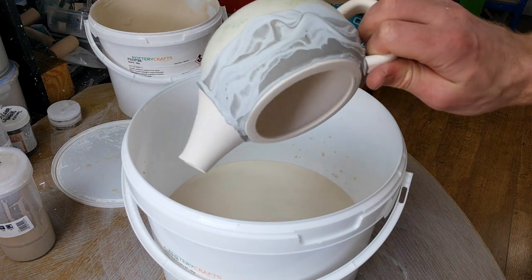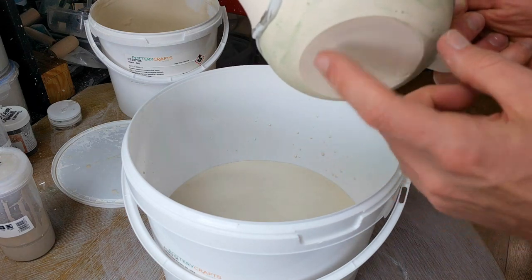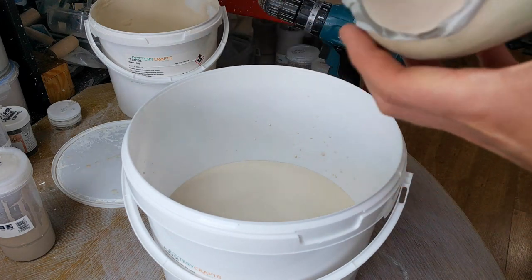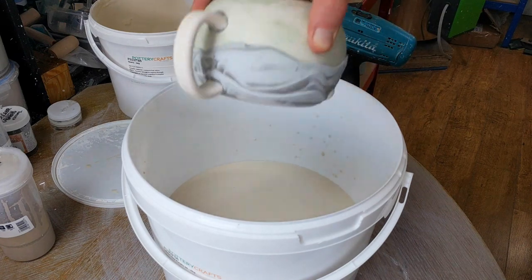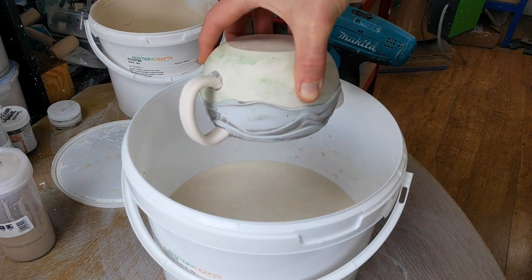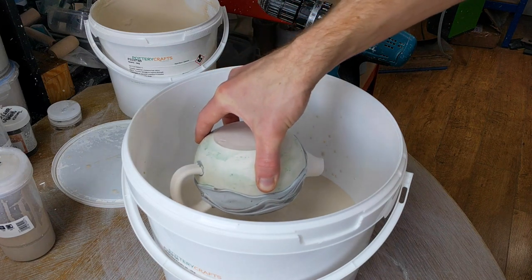I'm glazing the drippy slippy teapot. What I've done is I've wax resisted up until basically right up until the slip and then all the way down to the bottom. What this means is that I can just dunk the whole thing upside down in a clear glaze and it shouldn't stick to any of the wax, but everything else will be glazed in clear, so the slip will become glossy.